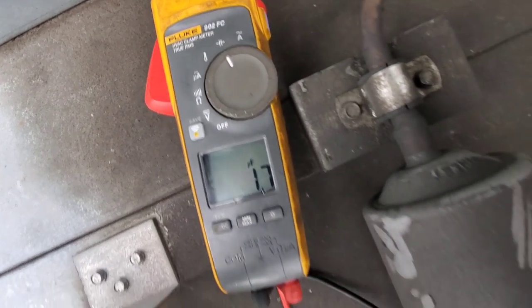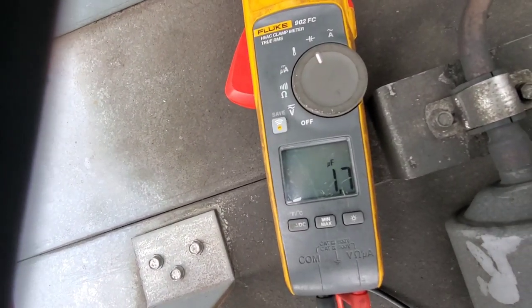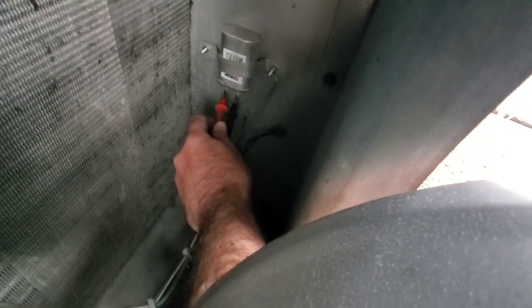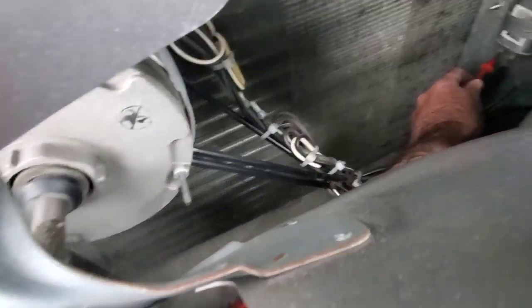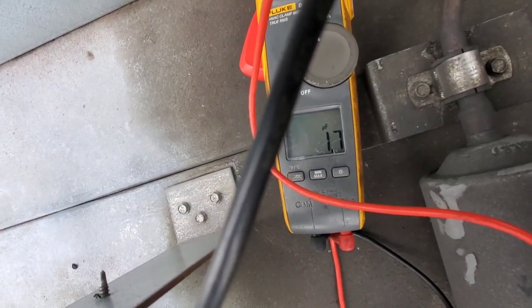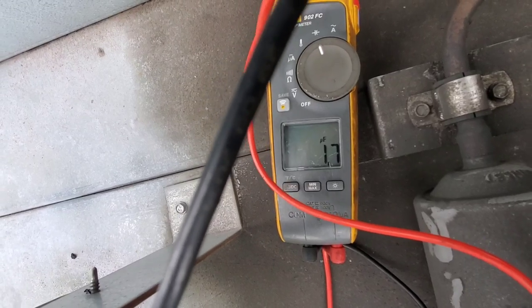The meter is set to the capacitance portion, and I'm reading 1.7 microfarads. I'm going to have to either get in there, pull that cap out and see what it's rated for, or we can check the motor right here to figure out what it's rated for. I think that's low right off the bat — I've never seen a run cap for a motor like this at 1.7 microfarads.